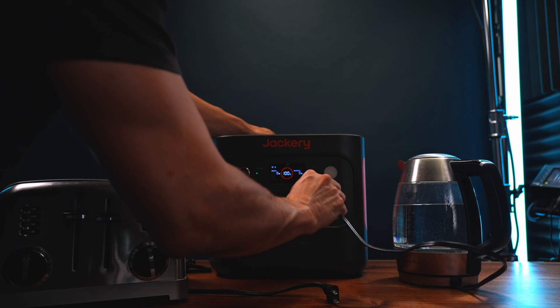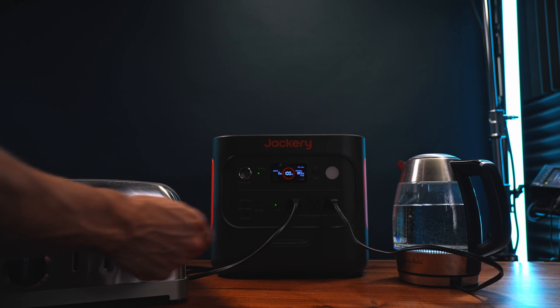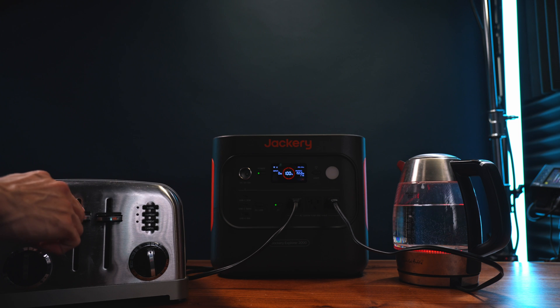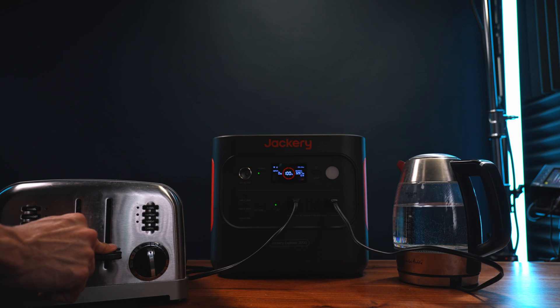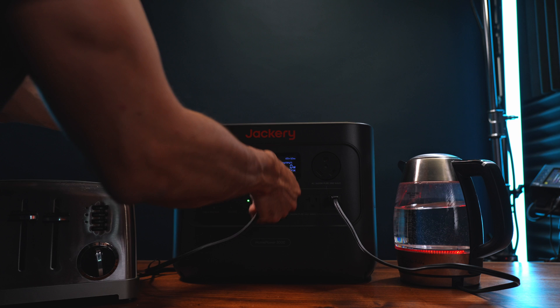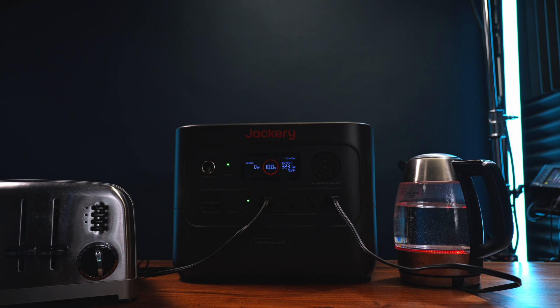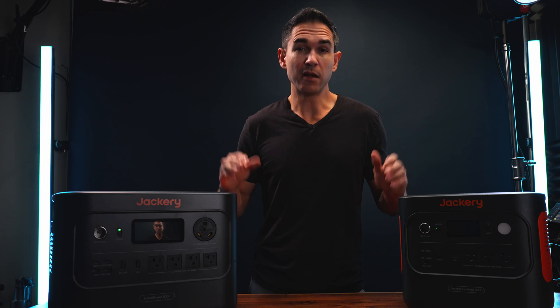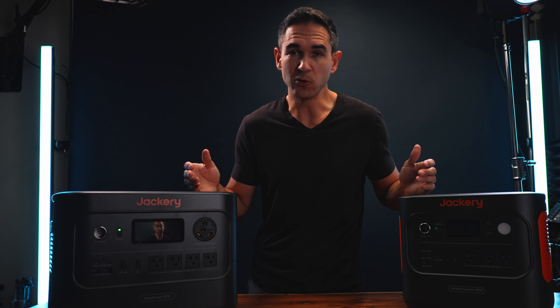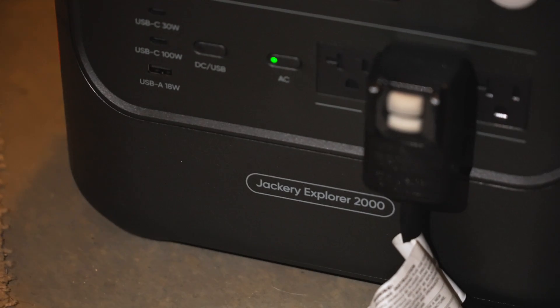As an example, the Explorer 2000 can power a toaster or a kettle, but not the toaster and a kettle at the same time. The HomePower 3000 can power them both simultaneously. They also both have surge ratings at double their output rating, which helps with starting things like air conditioners. The little Explorer 2000 is powering this air conditioner with no issues.